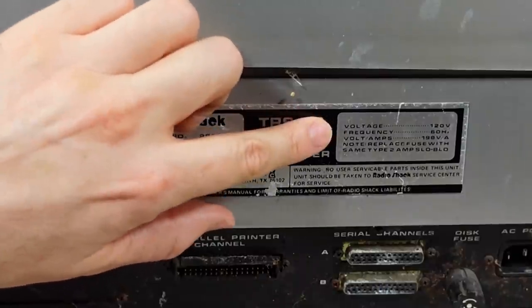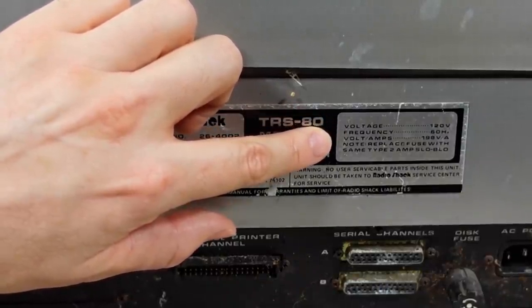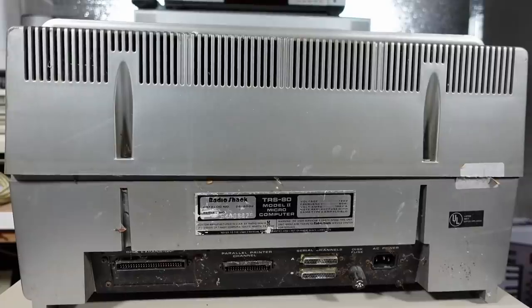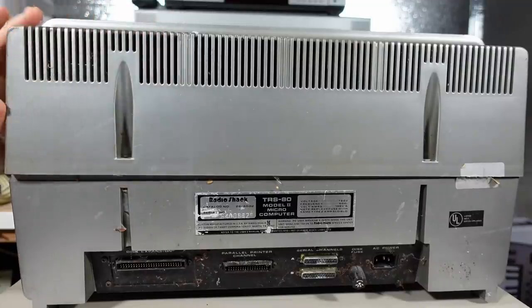The badge here has also seen better days: RadioShack catalog number 26-4002, TRS-80 Model 2. It says 120 volts, 60 hertz and 198 VA - probably around 200 to 250 watts. The case looks like it's not attached, and that's exactly how I received this machine - it was missing the top screws. I don't know if this thing's been gutted for parts or whatnot, but let's crack it open and take a look.